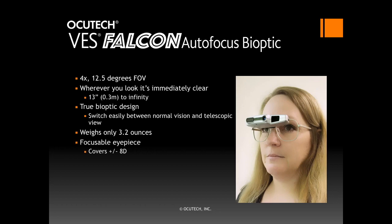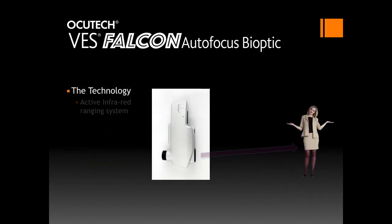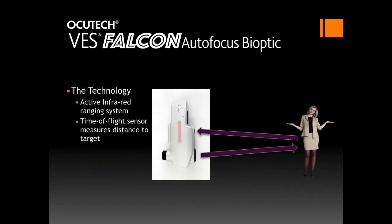Its focusable eyepiece will cover refractions to plus or minus 8 diopters. Eyepiece corrections are indicated for refractions above 8 diopters or 3 diopters of cylinder. However, if after adjusting the eyepiece focus the patient reports clear vision at all distances, an eyepiece correction will not be required. The Falcon uses state-of-the-art time-of-flight infrared technology to focus almost immediately at any distance from 13 inches to optical infinity.